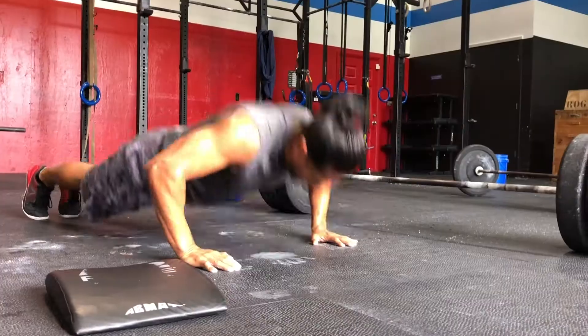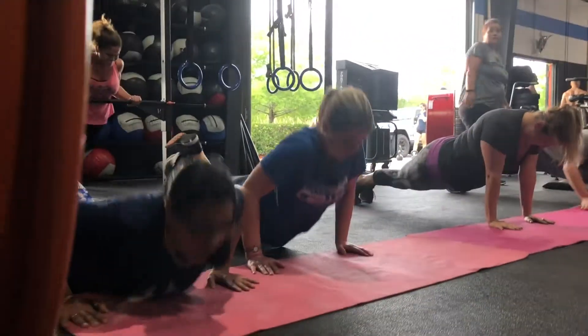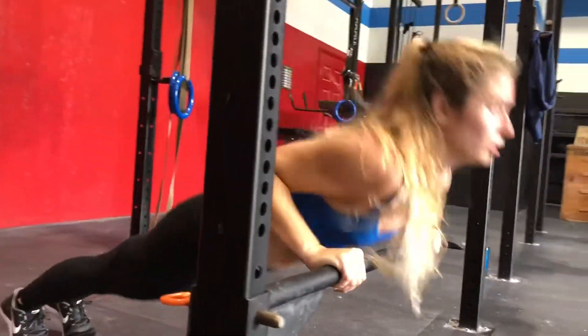Ten push-ups, chest to the deck, arms fully locked out. You're gonna make sure that you do that no matter if you have to go on your feet, your knees, or even on a wall. Make sure you get chest all the way down, all the way up.